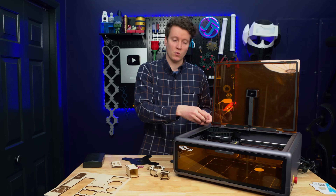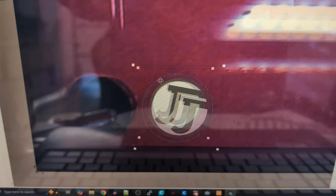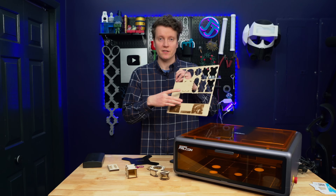You can just place them in here on the work surface, lower the lid, tell it to take the picture, and then in the software you're able to align what you want engraved onto exactly the items you want. It allows you to easily line things up and fully utilize your work material.